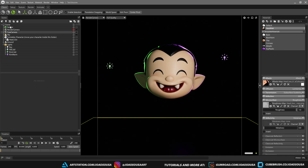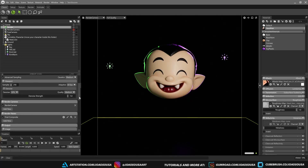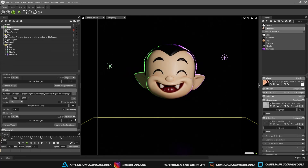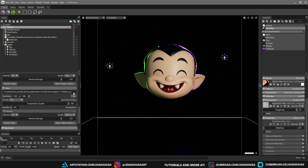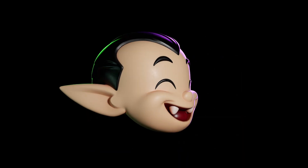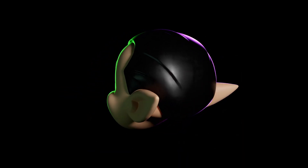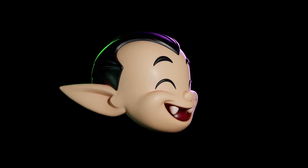And when you're ready, click the render object and choose whether you want a single frame or a full turntable sequence. And that's it. That's the full process I used to quickly render my characters using this simple but powerful workflow. If you found this helpful, don't forget to like the video and subscribe for more tips like this. Thank you so much for watching and I'll see you on the next one.